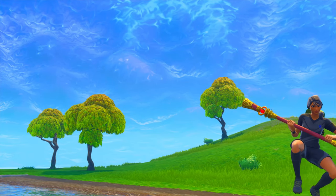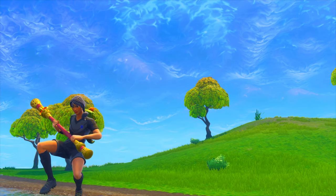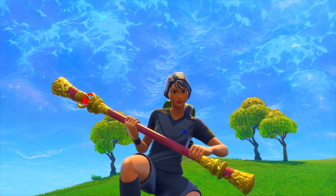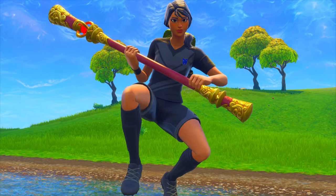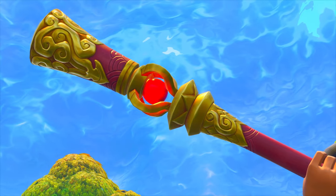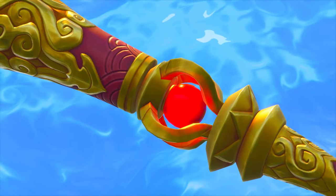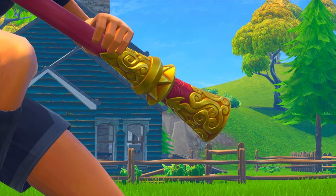Alright guys, surprise in the shop — we have the Jingu Bang. It says 'fit for a king,' part of the Wukong set. It is a pickaxe and it looks super awesome. We're gonna go ahead and review it for you guys today and help you decide if you should buy it by showing you sound tests and other unique features. If you enjoy this video make sure you leave a like, and without further ado let's get into it.